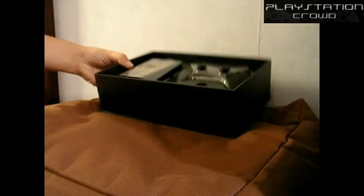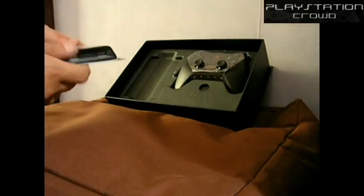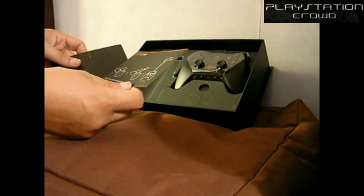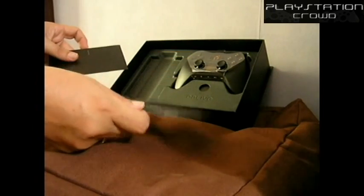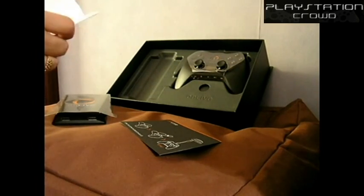As we open up the lid there, we can see we have the OnLive box itself. It's nice and small but very heavy. A couple of small instruction leaflets, how to pair a controller with the OnLive system. And then just the usual safety booklet — nothing really of interest in here.